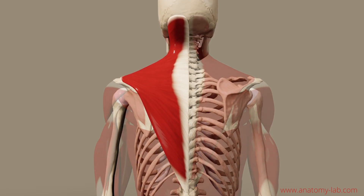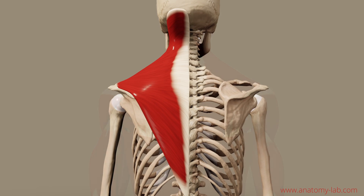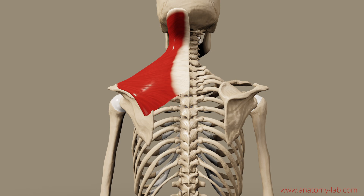The trapezius does all the heavy lifting, or most of it. It is subdivided into three parts due to its fiber orientation. Here you see the ascending part where the fibers point towards the scapula. Then there is the transversal part where the fibers point towards the spine. And the last one, the important one for this topic, is the descending part where the fibers go from the neck to the shoulder. So think about the descending part when you think about shoulder elevation.